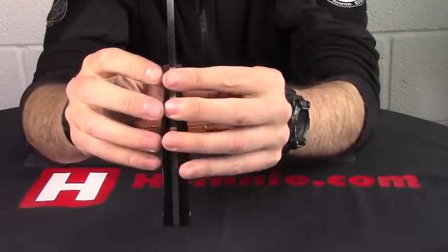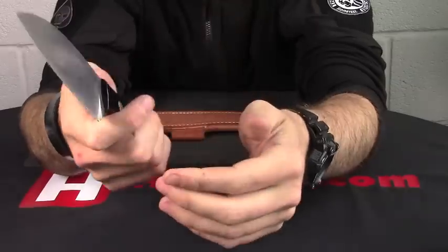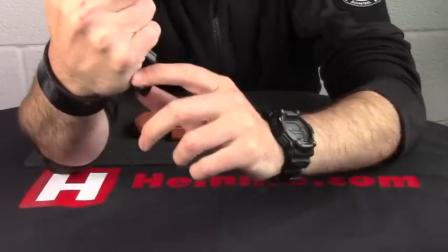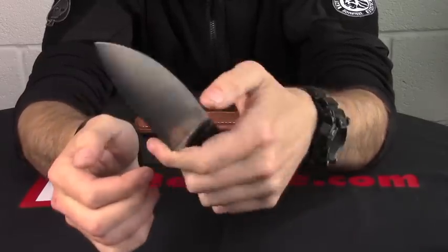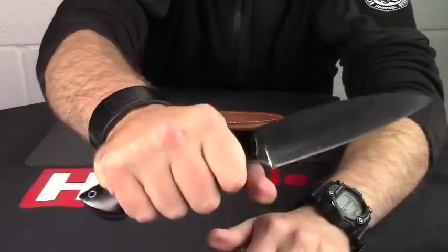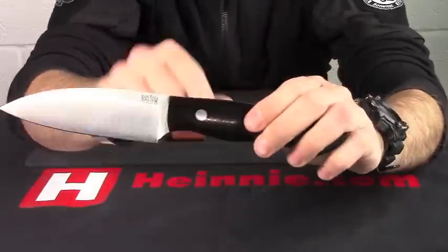If we look at the handle, we can see it's nicely contoured in shape. It's black canvas micarta and you can see it's got an oversized palm swell on there, so it really fits your hand nicely — you can get a lot of control over that. Pop your finger into the quite large choil and you've still got a lot of handle left. So whatever size hand you've got, you're going to find a really nice position on that as well.